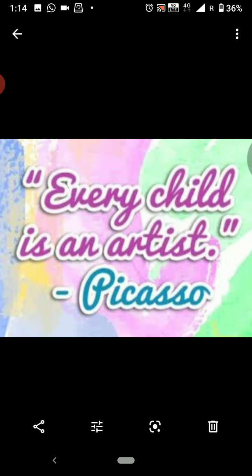So kids, let's study about some fruits — their shapes, their sizes, their colors, and of course their nutritional facts in an artistic manner.